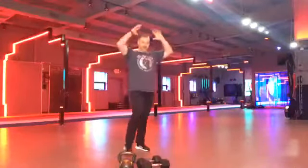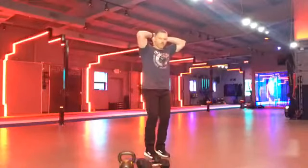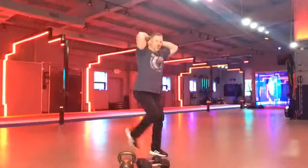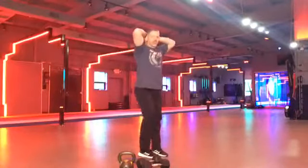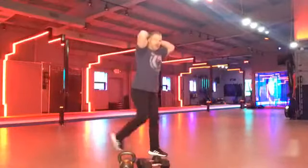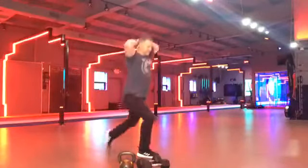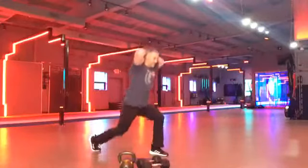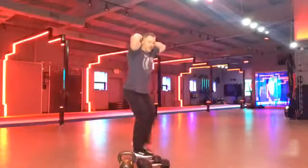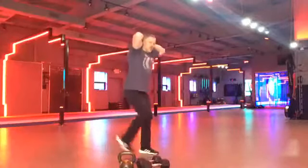Hands behind the head. We're going to go reverse lunge. Step back. Tap the knee. Good posture. Shoulders back. Elbows back. Chest up. Let's go two more each side. One more each.